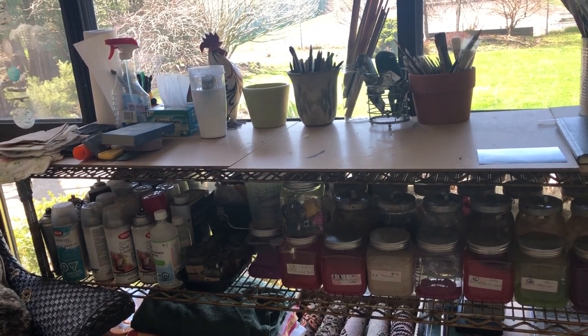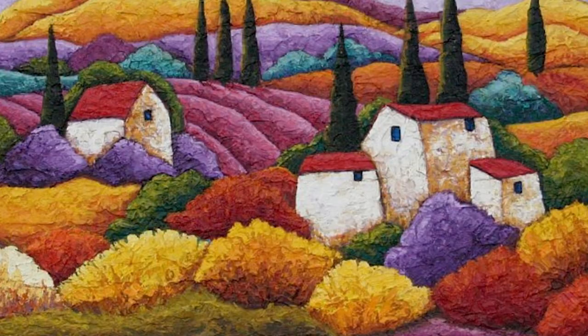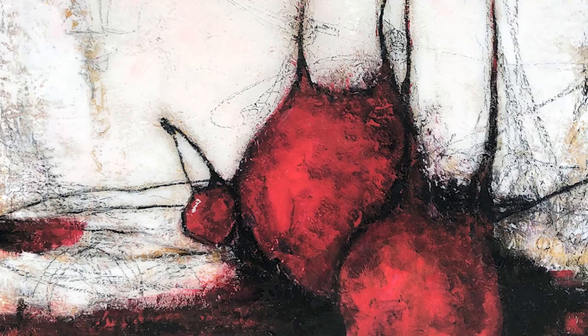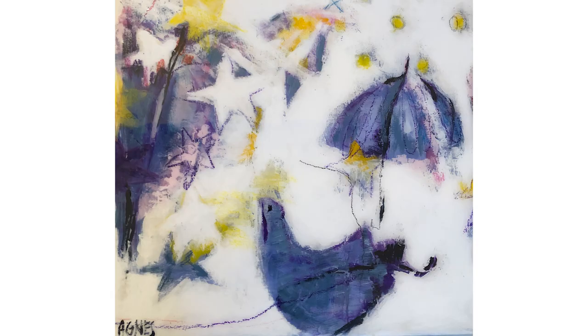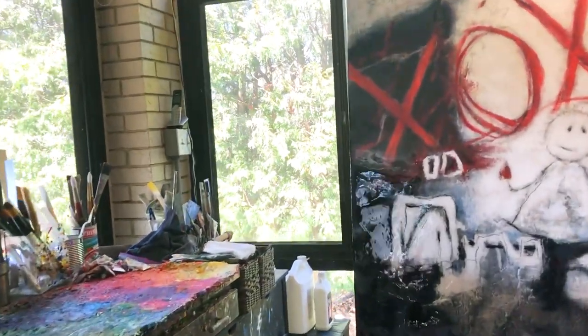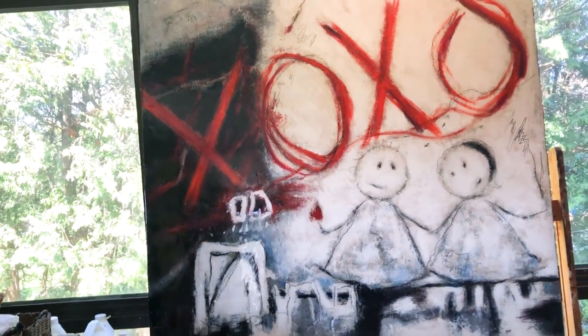Welcome to my studio. I have a determination to be creative even in these challenging times. I would like to keep evolving to be the artist who inspires and shares my beautiful colors and spirit with the world. I do believe art and storytelling can help us come together, cope, and heal in the face of this grief.